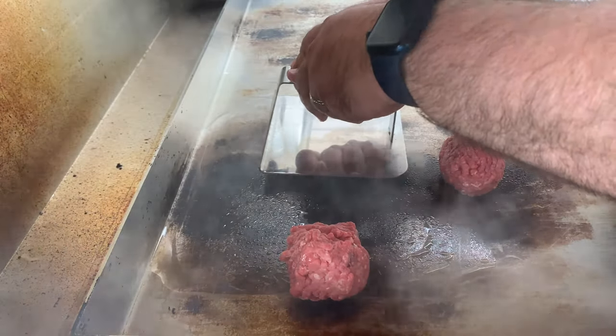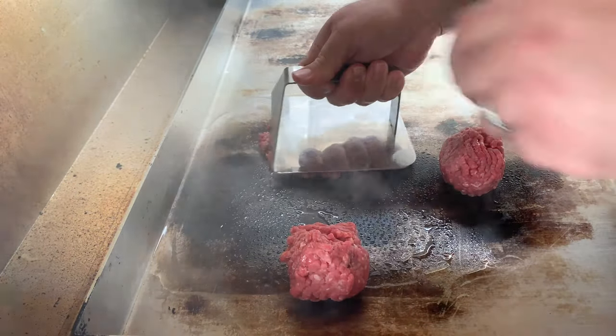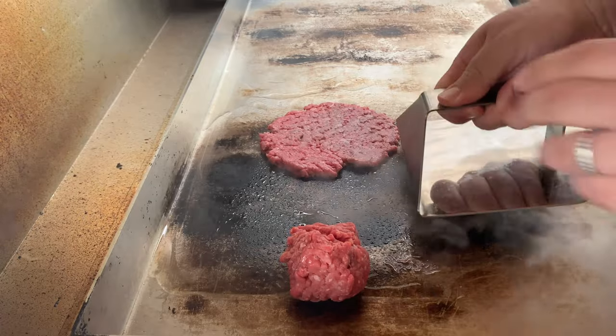Before we get into the review, make sure you stick with us until the end of the video where you can learn how to enter to win a Sasquatch Burger Press. It's easy to enter and more on that in a bit, but back to the Solo Stove Grill.